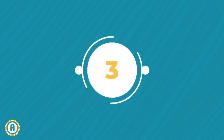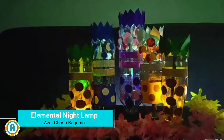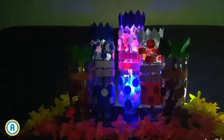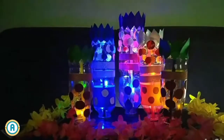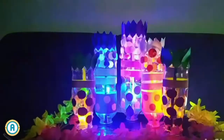Up next is Project 3, the Elemental Night Lamp. This lamp is a stunning blend of creativity, sustainability, and meaning. Crafted from recycled materials, this lamp not only lights up your space, but also illuminates your understanding of the world around you. It is inspired by the five basic elements: earth, fire, air, water, and ether. This lamp is more than just a light — it's a unique piece that starts conversations and reminds us of our connection to nature.